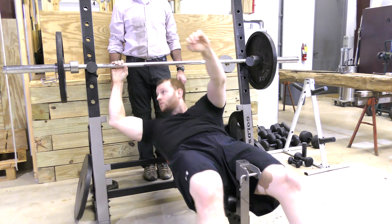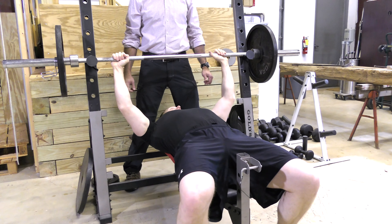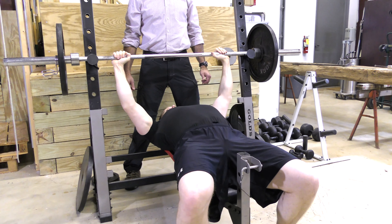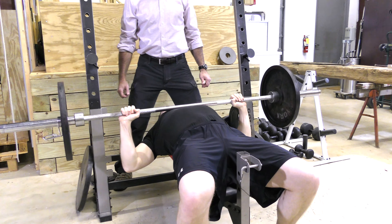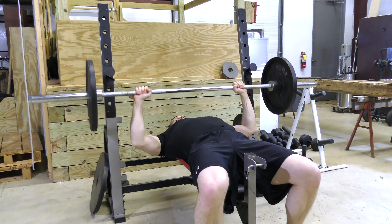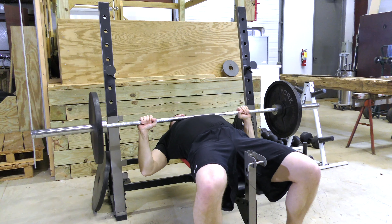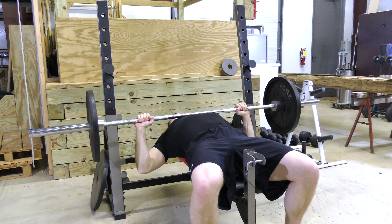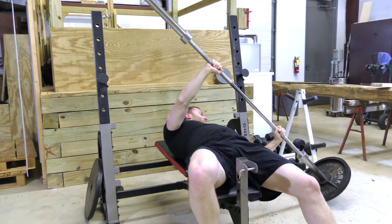It is always recommended to use a spotter while bench pressing. If you happen to find yourself in a bad position without a spotter, perform the exercise without clips on the bar. Slowly lower one side allowing the weight to slide off, and control the bar because it will swing back the other direction.